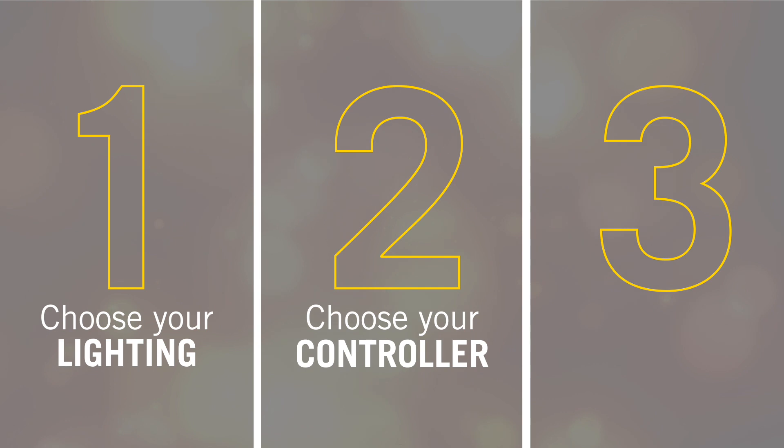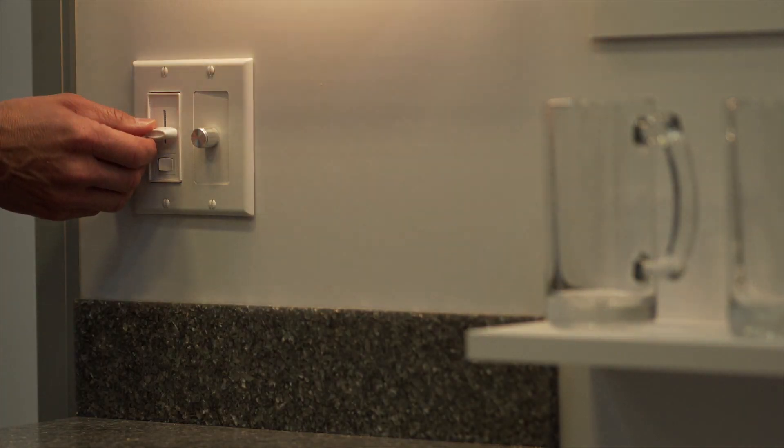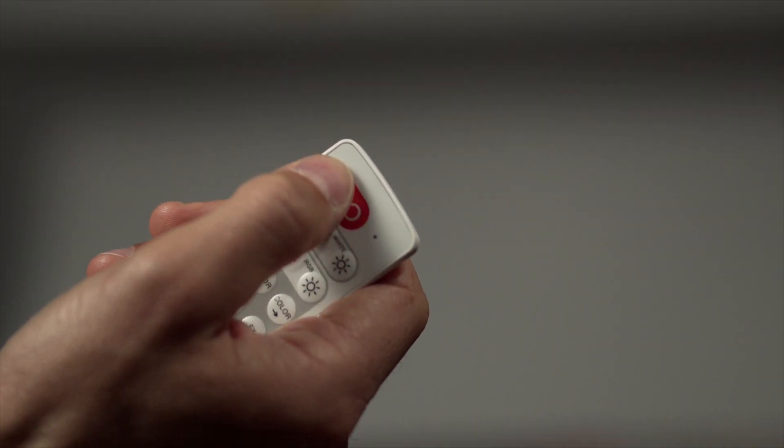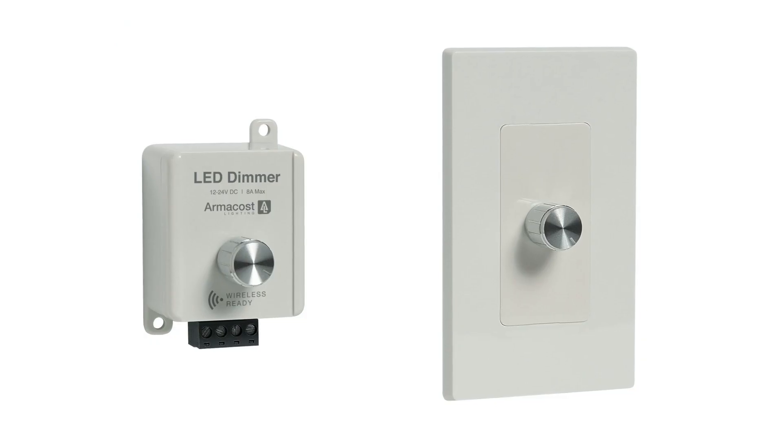Second is how to control the lighting system. ArmaCost Lighting gives you the ability to control your lighting with many diverse methods. With our innovative Wi-Fi controller, you can control your lighting with a free app or even your smart home devices such as Alexa or Google Home. We give you the ability to control your lighting with most standard AC dimming switches. Unlike many others, we offer remotes that use radio frequency to control the lights — RF works through walls and doors. Or you can use wired solutions such as touch control, touchless control, or a traditional knob control.